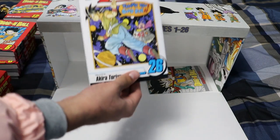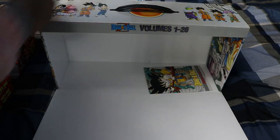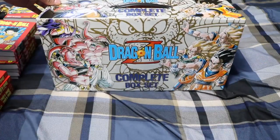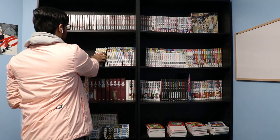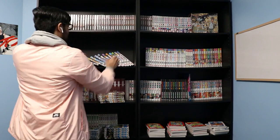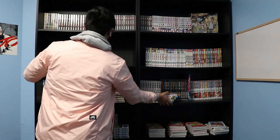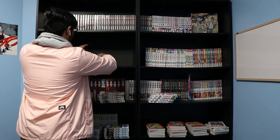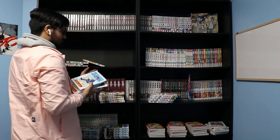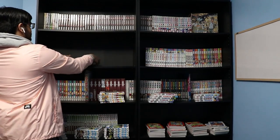And there it is, the final volume of Dragon Ball Z. After removing the Dragon Ball and Dragon Ball Z manga from their box sets, I had to make room to fit them on my shelves, because at the time I didn't have enough space on that shelf specifically while keeping them in alphabetical order. So I had to take away the Hunter x Hunter volumes that were on the shelf at the time, and I ended up putting them back later obviously.